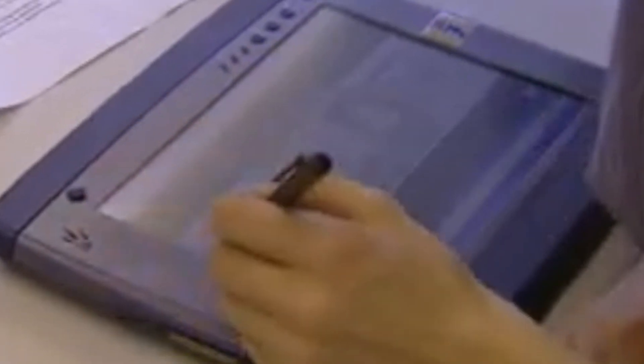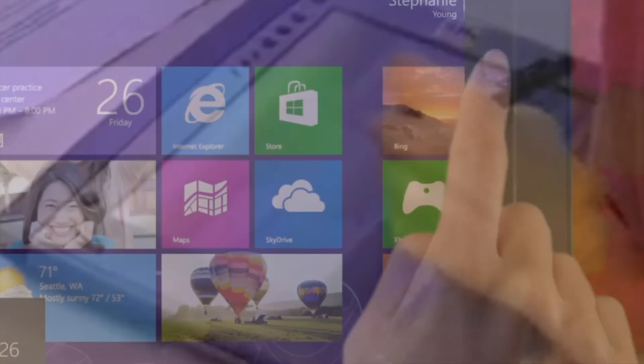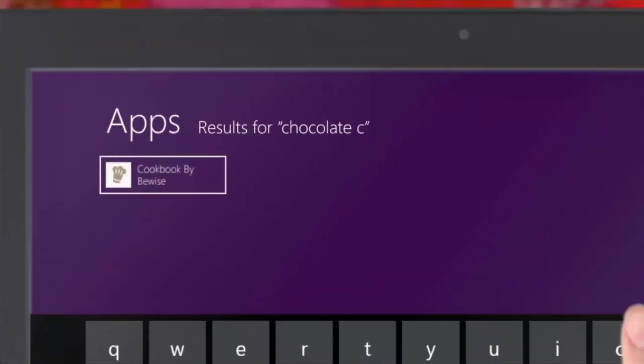Touchscreens on PCs are not a new development. There's been touchscreen support built into Windows ever since the tablet version of XP was released back in 2002, and their use picked up pace with the release of Windows 8 and its awful tile interface, and devices like this HP laptop from 2012, which now runs Ubuntu Mate and is actually usable.